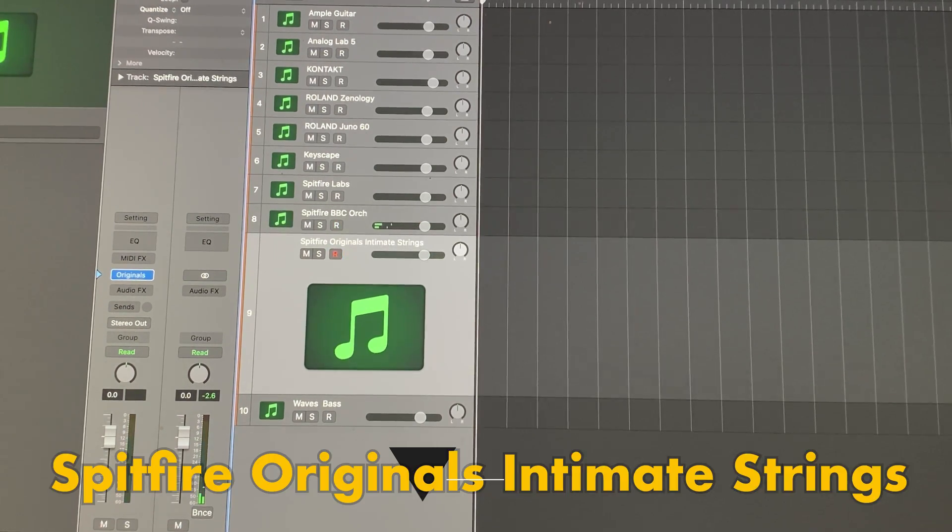And then we have the Spitfire Intimate Strings — that's part of their original series. All loads normally.